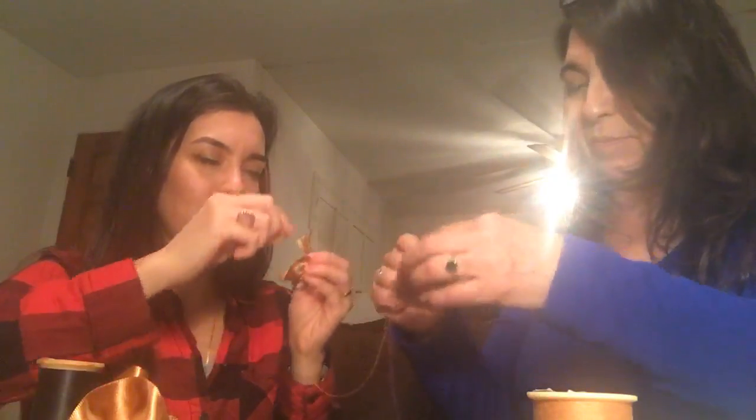The total materials needed for this are: thread, needle, ribbon, leaves, elastic, and glue — either a glue gun, fabric glue, or you can sew the flowers onto the elastic if you prefer.